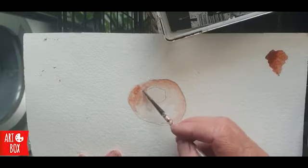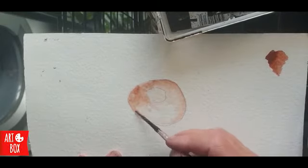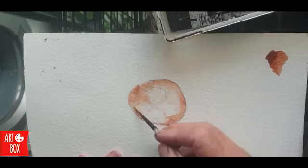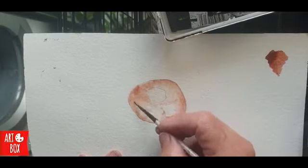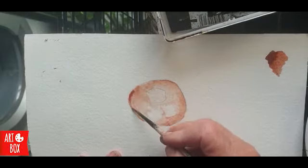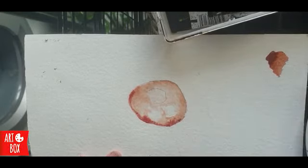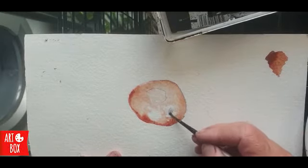Just very gently dropping that colour in. I love the way the brown just bleeds into where the water is. Let's see if I can get a slightly darker one. A little bit of blue in where the shine is going to be.